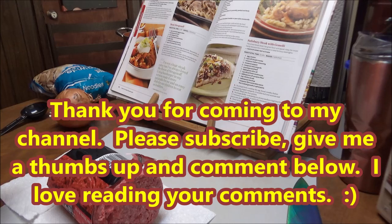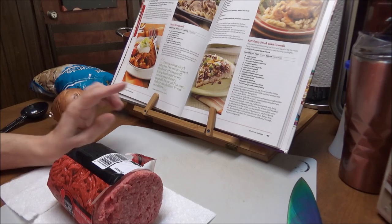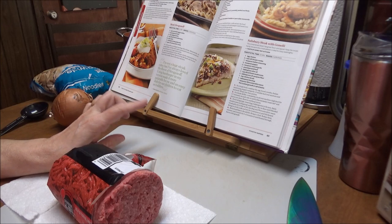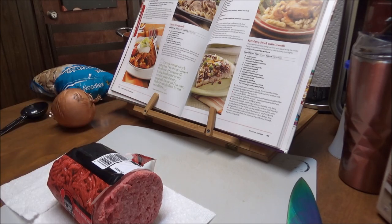It's a Taste of Home ground beef book with different things like this. The one I'm getting the recipe out of is Stovetop Suppers, and so what I am making for y'all is a mock stroganoff. I'm sure you've seen ones like these — just ground hamburger stroganoff — but this one is specifically called mock stroganoff.